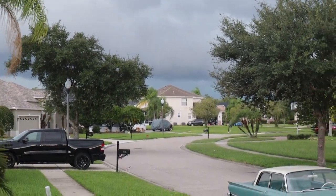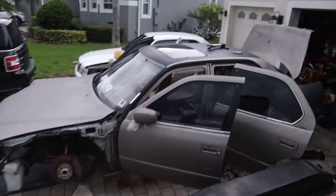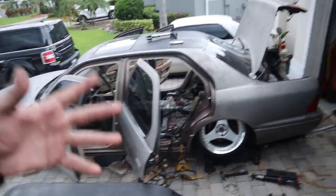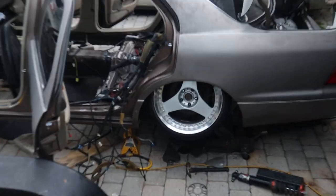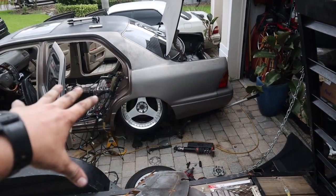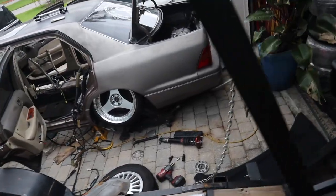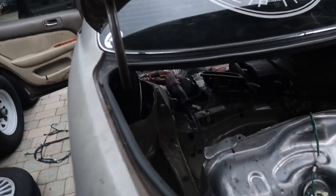Florida weather is upon us - Mr. Diesel told me it was about to start pouring and it did. I'm going to have to wrap this up since I don't have the luxury of being underneath anything, and the big umbrellas were taken with my parents. Before we wrap up, let me show you a quick test fit and go over why I'm cutting everything on this side. We did get most of the driver's side cut out.